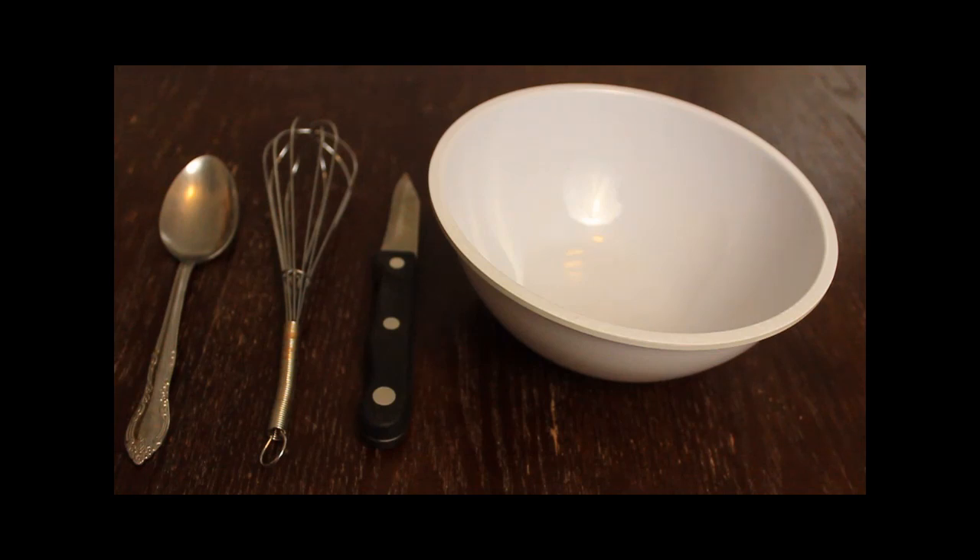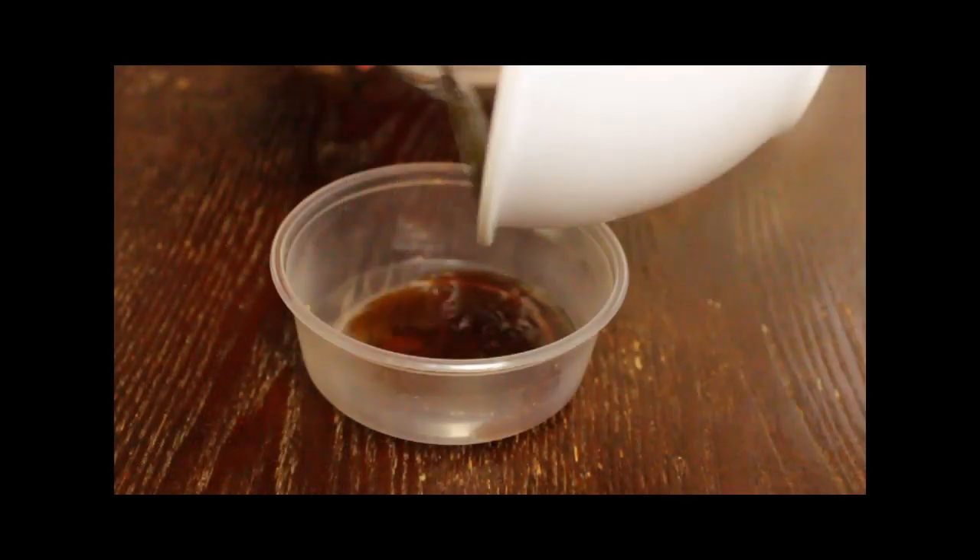Be sure to lay everything out on the table for easy access so you don't forget anything. You'll need a bowl to mix everything in, a knife to cut your avocado, an egg beater to whip things together, and a spoon to measure and stir.